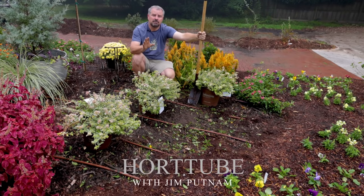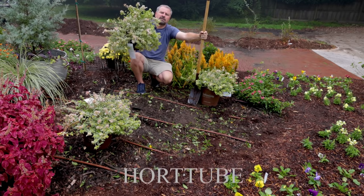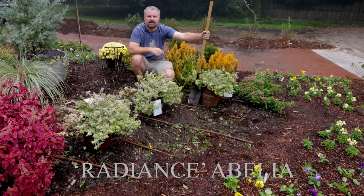Welcome to Hortube. My name is Jim Putnam. In this video I'm going to be planting three of these Radiance Abelia from the Southern Living Plant Collection in this front yard bed in a yard in Raleigh, North Carolina, Zone 7B.